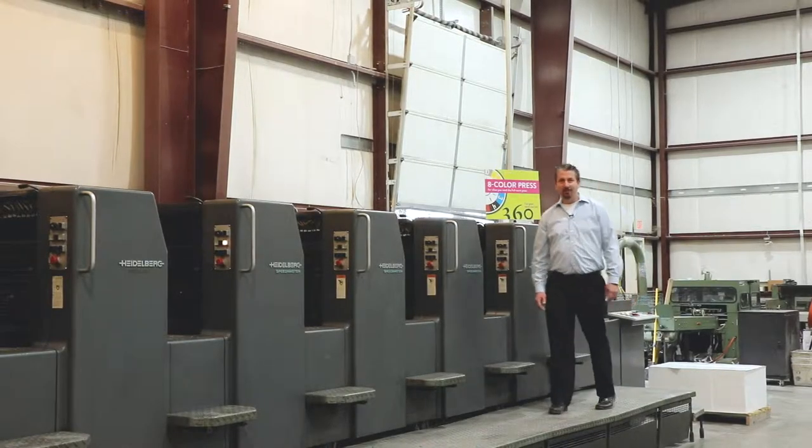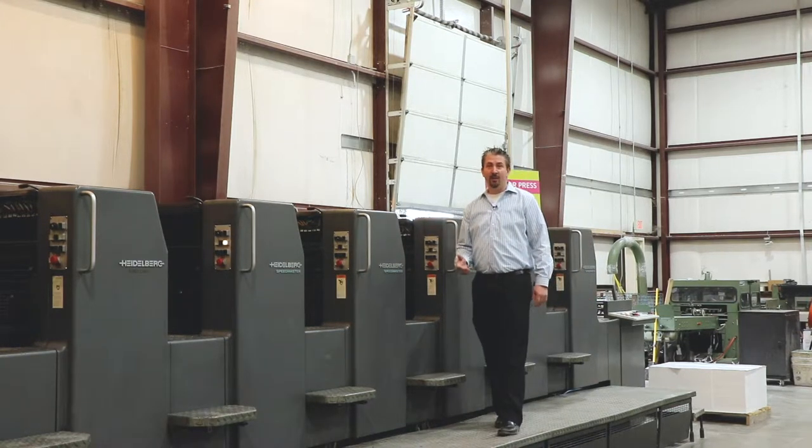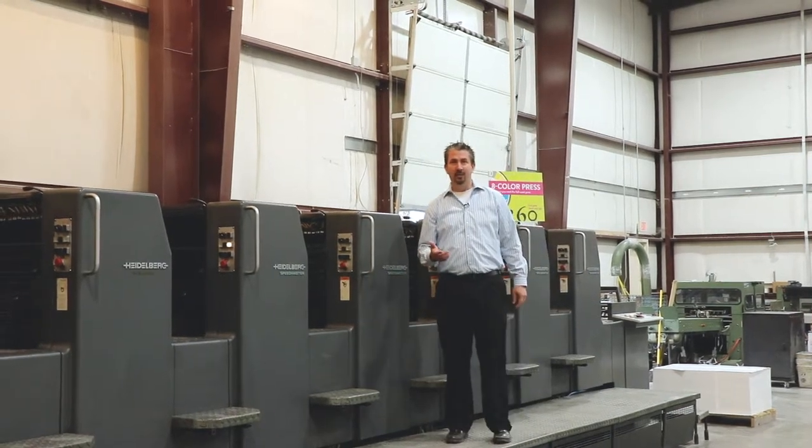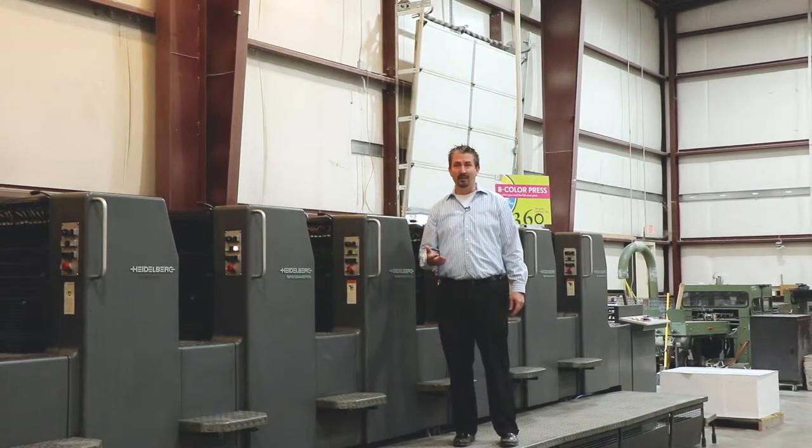Hi, I'm Jason Tuggle with 360 Press Solutions, and this is our 60 seconds of print knowledge today. We're going to learn about CMYK, which is four color process in the print process, as well as pro matching.